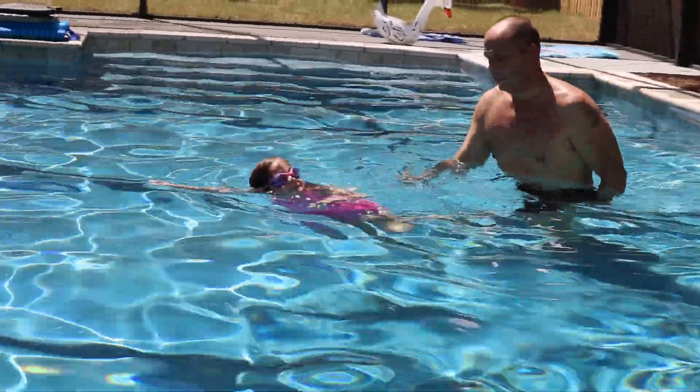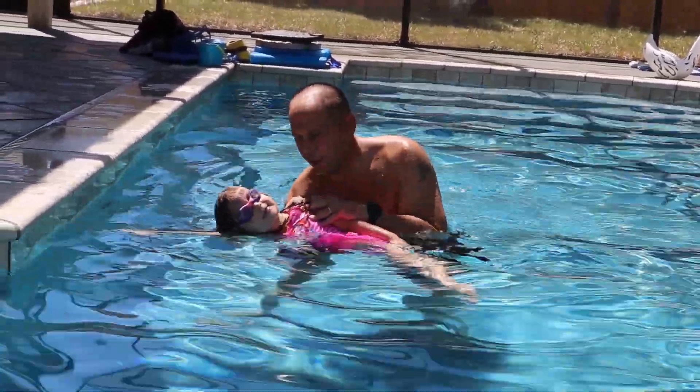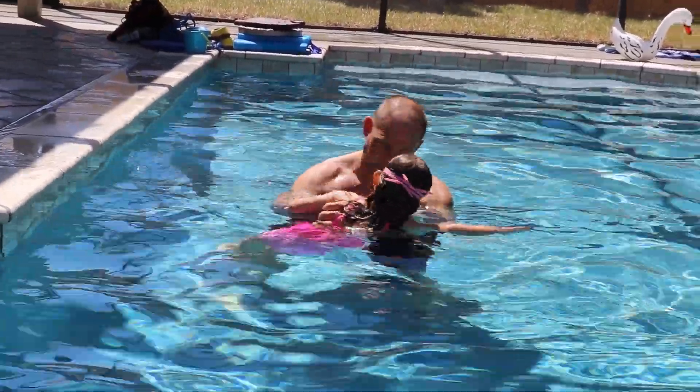That's good. See how she has her ear right on her arm? That's perfect. That's really good. That's the position you want to do whenever you're doing the freestyle — using your arms and breathing on the side.